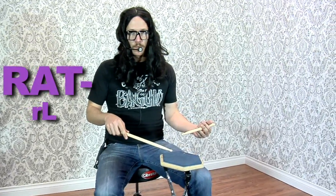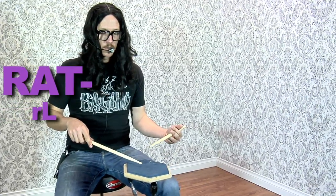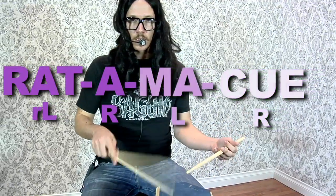It's going to start with the flam. Start with your right accenting the left — flam. It represents 'rat.' Right, left, right — a-ma-q. Rat-ma-q.